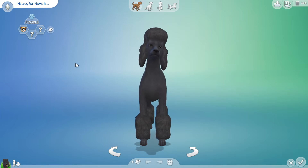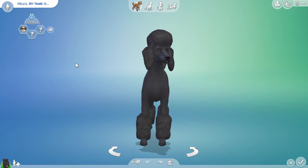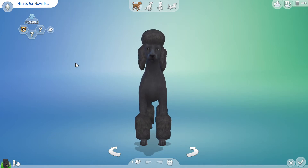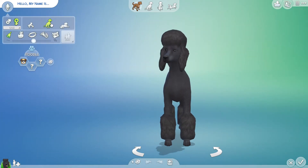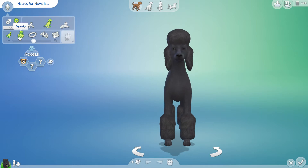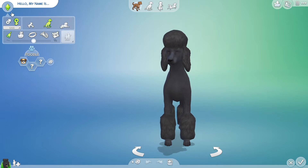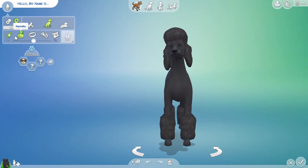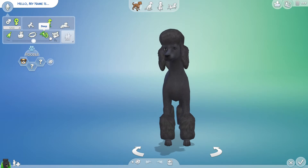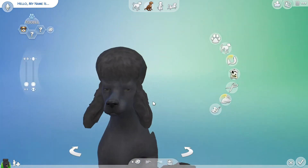Hi guys, it's Wonder Woman Summer and today I'm going to be doing Create-a-Sim. We're going to be doing Lady and the Tramp — I'm going to be doing the 1955 version, the cartoon version. So we're going to start with Lady. Lady is an adult when we see her; her voice is female, squeaky, clear.